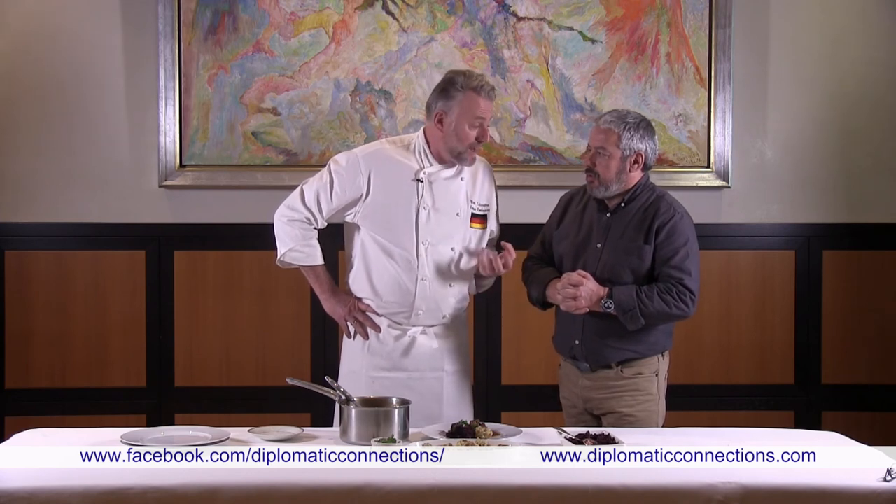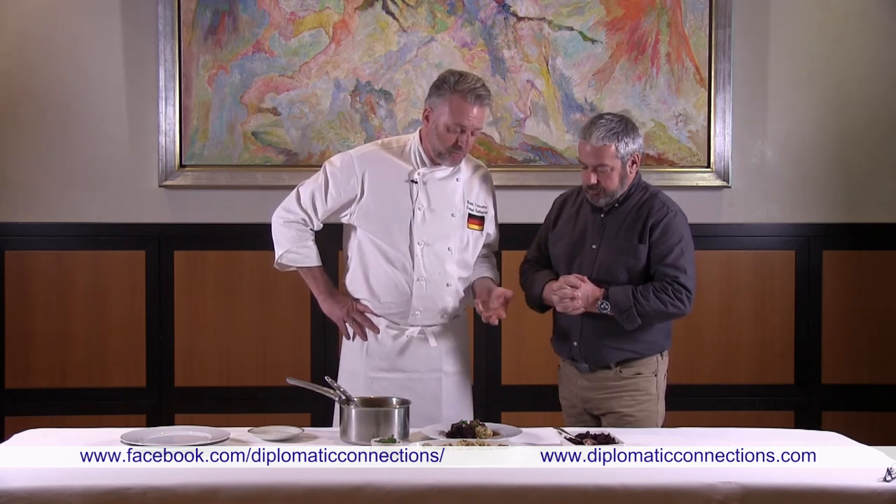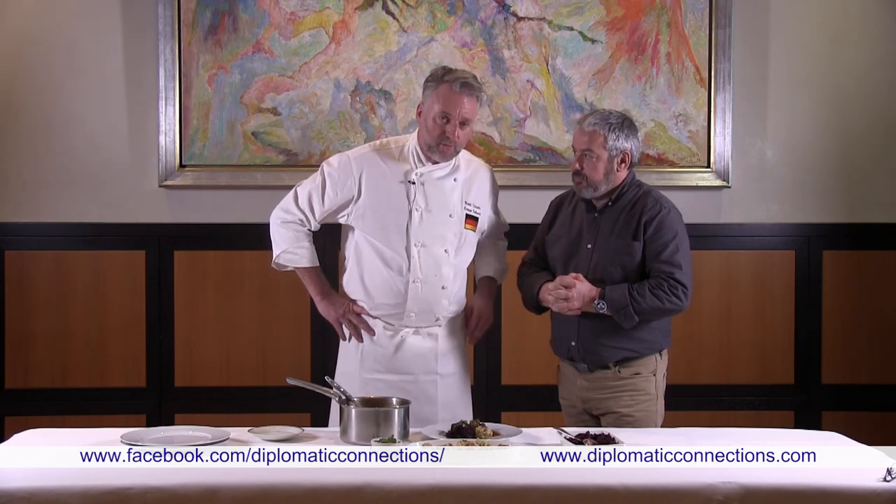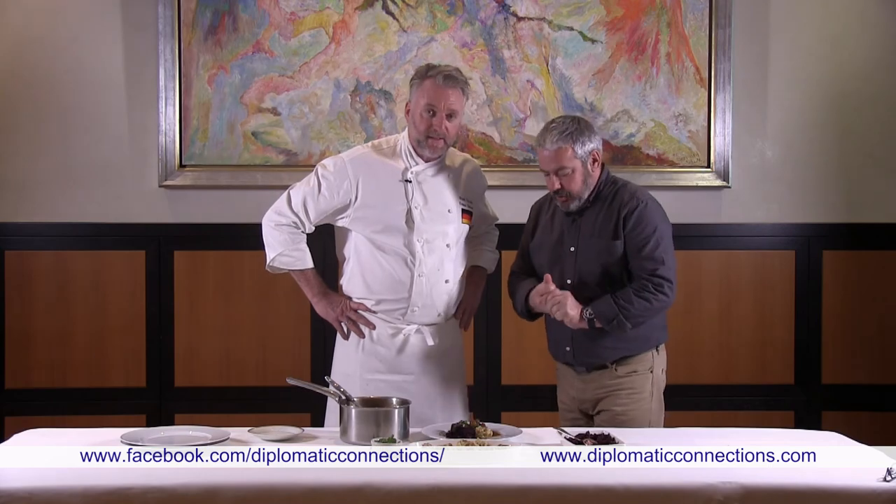A lunch or dinner never goes without a dessert, so we're going to do a light fruit berry dish next. Let's go for it!